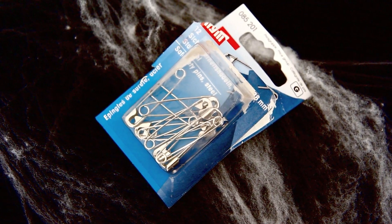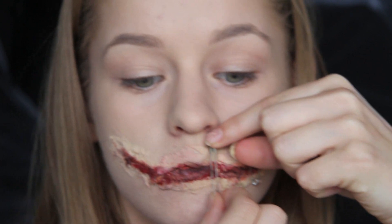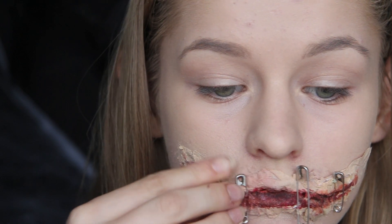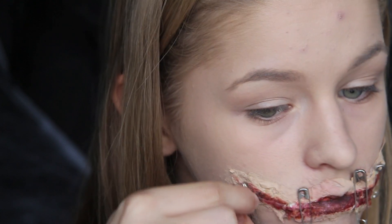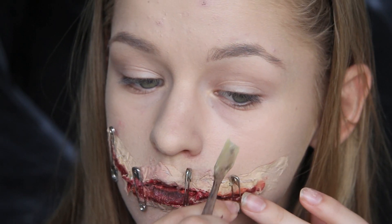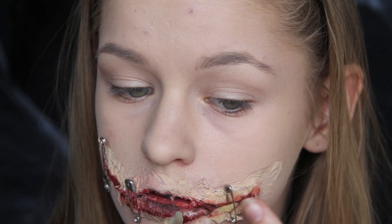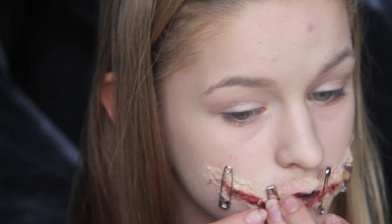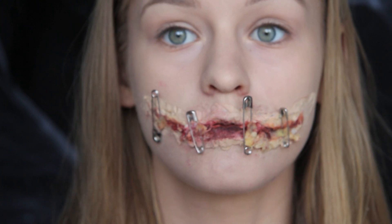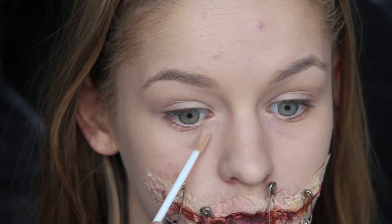Så bruger jeg de her sikkerhedsnåle, som er i forskellige størrelser, for at få et lidt mere rodet look. Jeg skifter mellem en stor og en lille og sætter dem fast på det her voks jeg har lagt. For at sørge for at de bliver siddende og ikke falder af, sætter jeg dem lidt mere fast med et stykke voks mere. Og selvfølgelig dækker jeg det med noget rød farve, så man ikke kan se voksen.